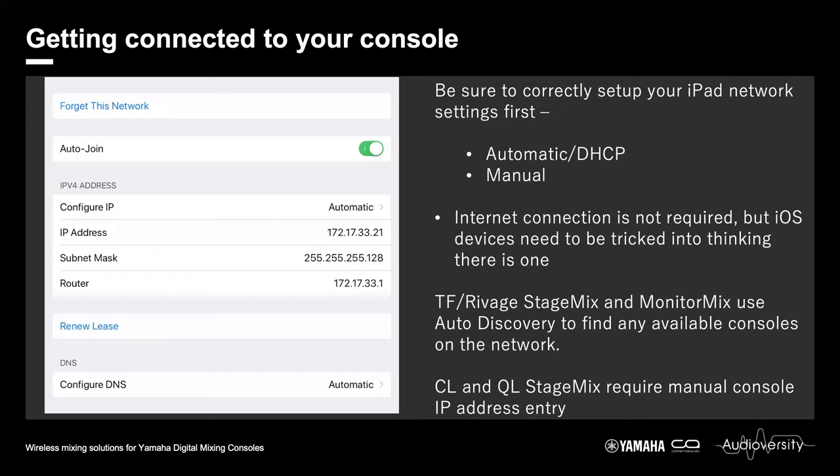With DHCP enabled, the server will automatically assign all the necessary IP, subnet, and router addresses your device requires. You can also assign these manually, but especially for iOS devices, make sure you enter an address for both the router and the DNS — generally the IP address of your wireless access point. iOS devices need to think there is an internet connection present; otherwise they will not open the network port for apps like StageMix to use.